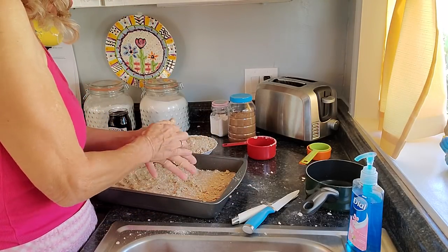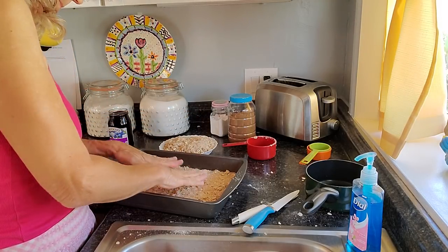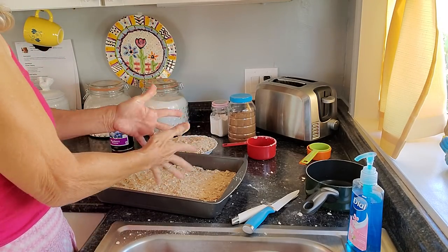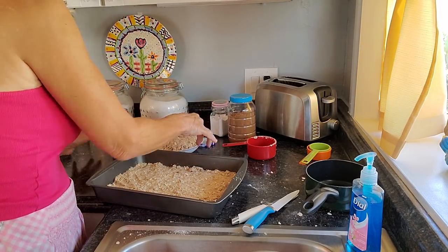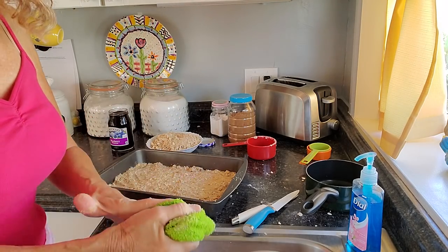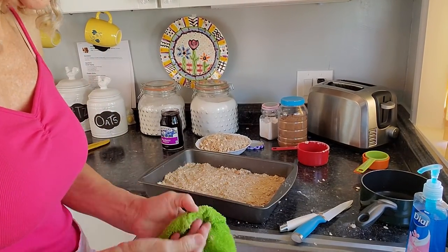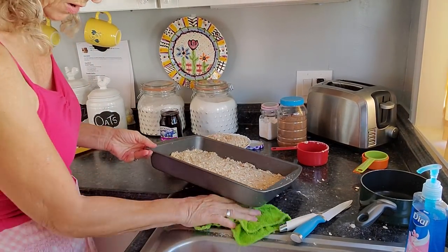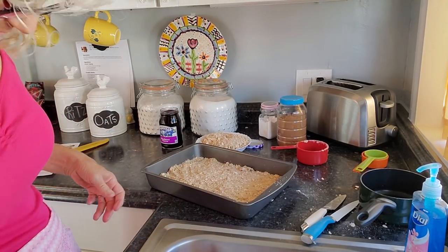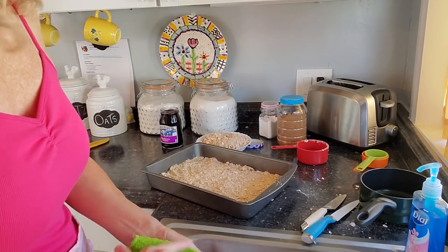I've got that padded down pretty good. My husband used to just laugh at me because I would have so much fun in the kitchen — I'd be laughing at myself and he'd be like, 'Babe, what are you laughing at?' I said, 'Me — my sloppiness.' He goes, 'Oh, I get that.'